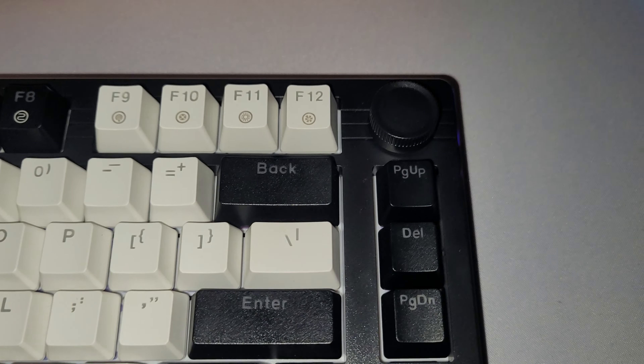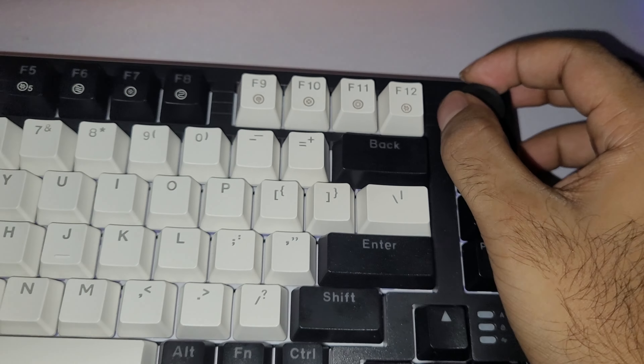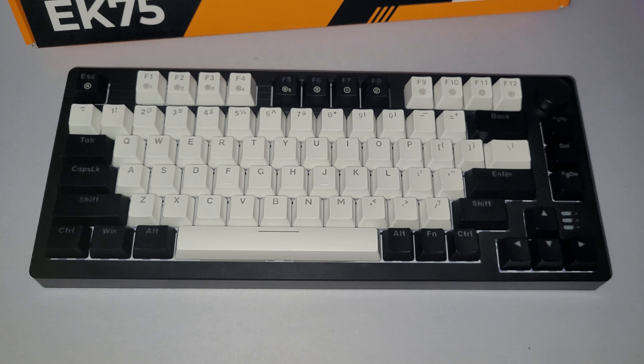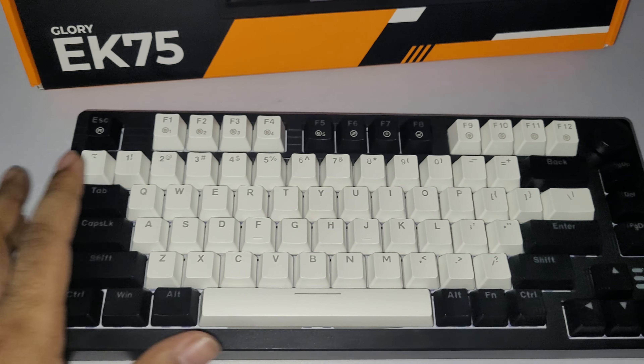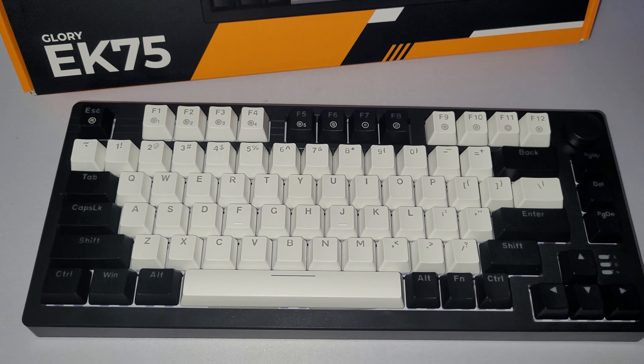Another thing I really like is that this keyboard actually comes with a nice volume slider — a little knob you can turn for the volume. And it's a 75% keyboard, so it's small but not too small, and has all the required keys that you need.